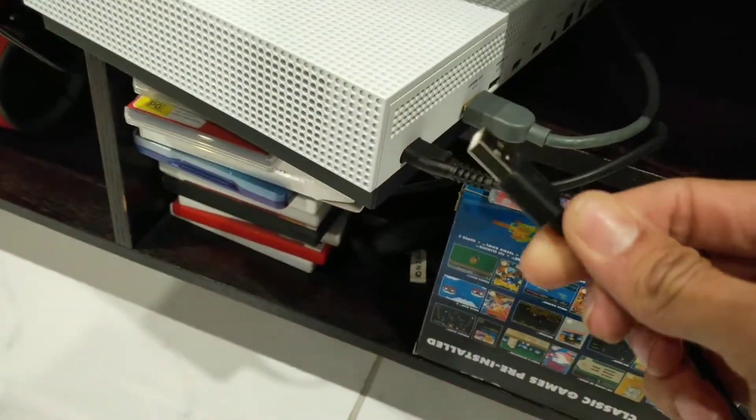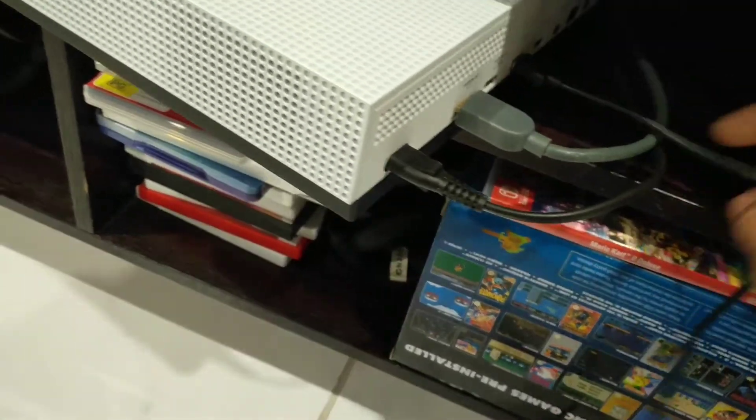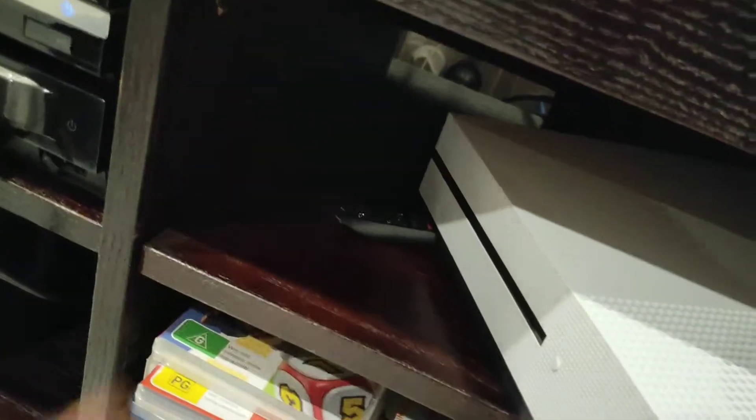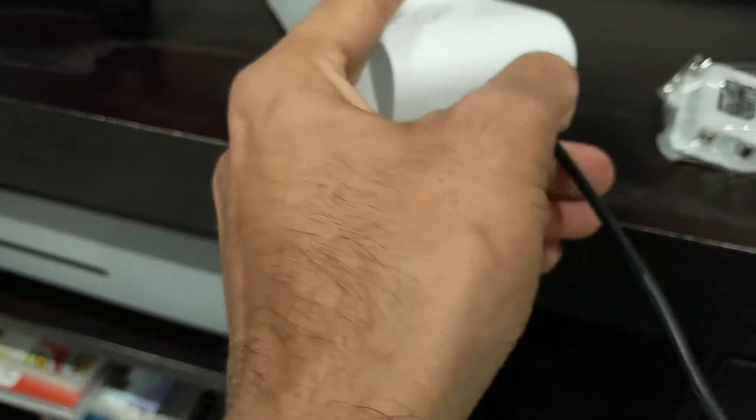You just need to plug the USB cable into the Xbox. I plug it into the back to keep it all neat, but there is a USB port on the front of the Xbox — I've got a thumb drive connected into that. The other end plugs into the dock.